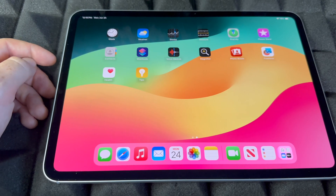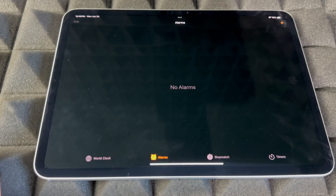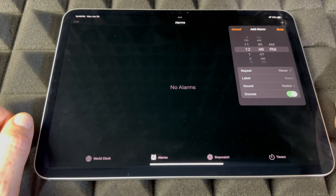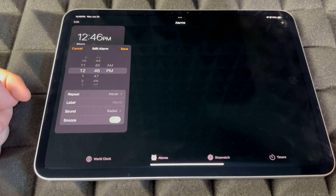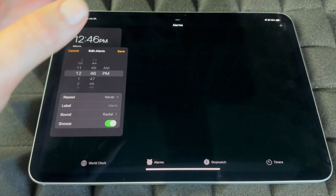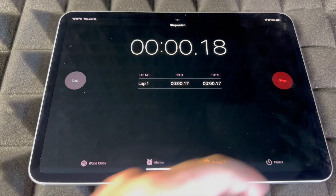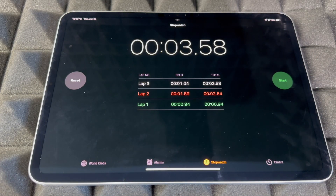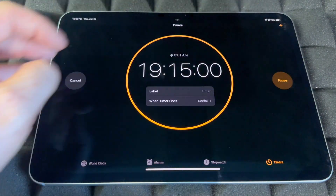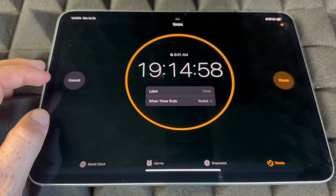For Alarms, I like to use Siri, but if you want to manually do it go into Alarms, click on the plus sign on the top right-hand side, and add any alarm you like. You also have your Stopwatch here — you can start it, record laps, and stop at any point. For Timers, you can time anything and set up timers using Siri, or start, pause, or cancel from right here.